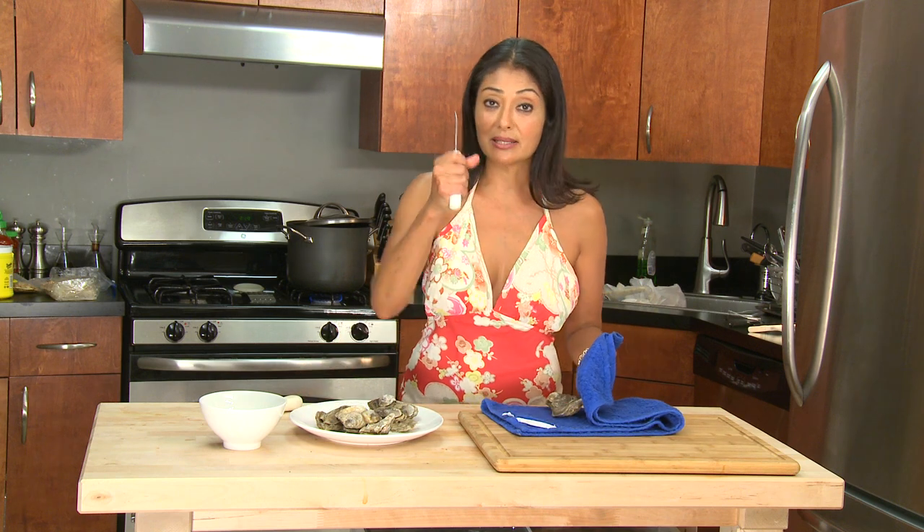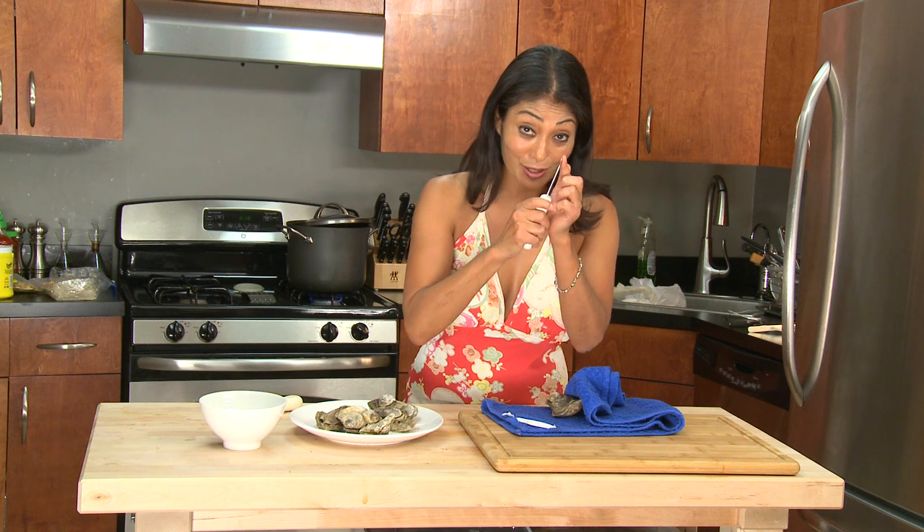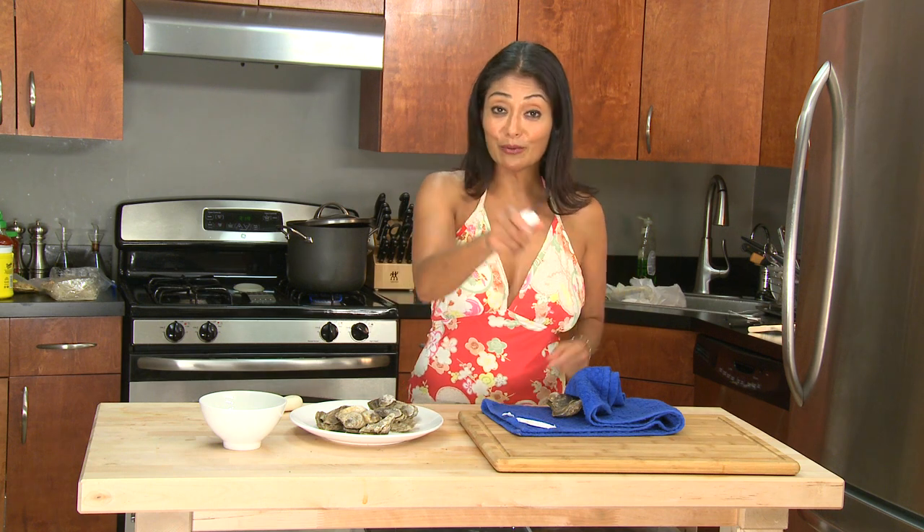And in case this happens to slip — here's a little disclaimer — if you happen to slip with your little shucker, it's not my fault. So be careful when you do this at home and be extremely careful. Here we go.